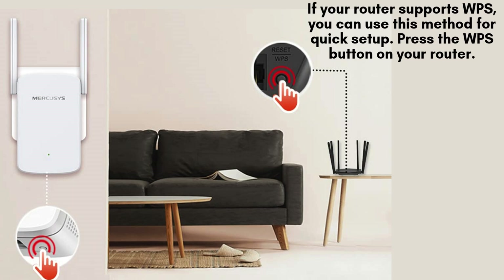If your router supports WPS, you can use this method for quick setup. Press the WPS button on your router, and then within 2 minutes, press the WPS button on your Mercusys extender. The LED should start blinking, indicating it's connecting.